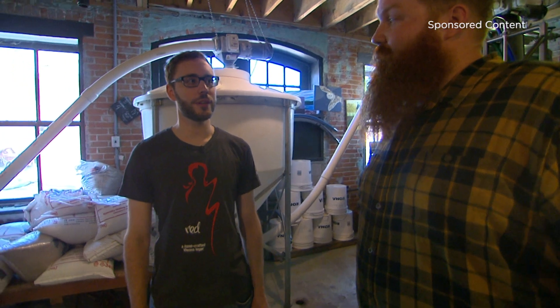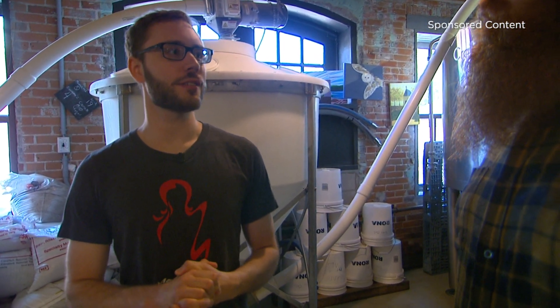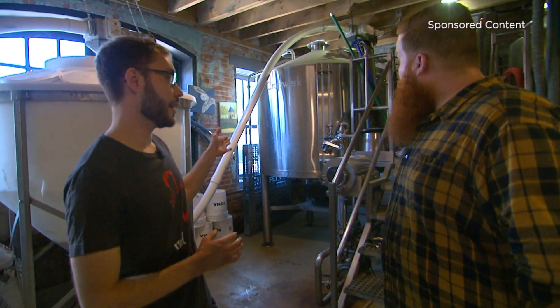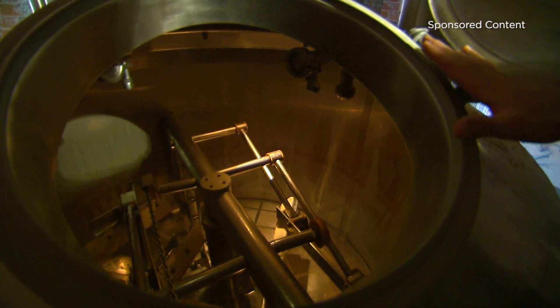Beer is made with four main ingredients: water, malted barley, hops, and yeast. The first step is cracking open the barley kernel, which exposes the starch inside. We mix that with hot water in this vessel here called the mash tun. During that process the starch is converted into sugar.